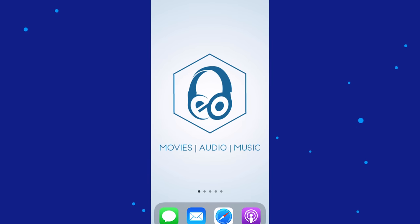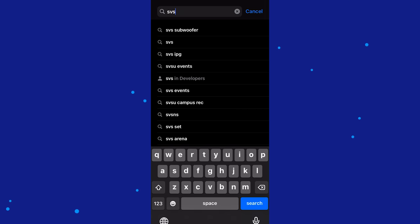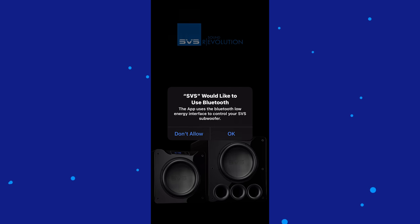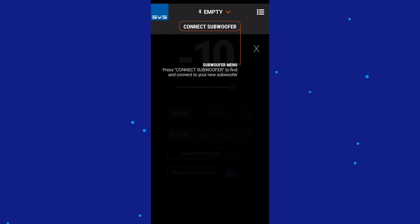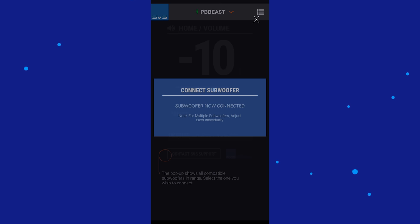Let's navigate to the App Store and search for SVS — not SCS — SVS Subwoofer. For demonstration purposes, I'm downloading it again. Open. It asks to use your Bluetooth — okay. Welcome to SVS, connect to subwoofer. Press the arrow to proceed. Connect to subwoofer — yes. Wow, instant. Ta-da.